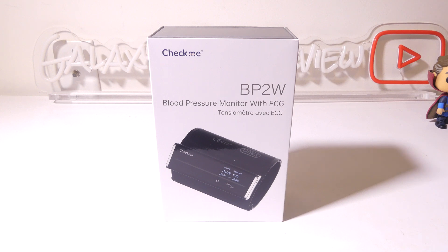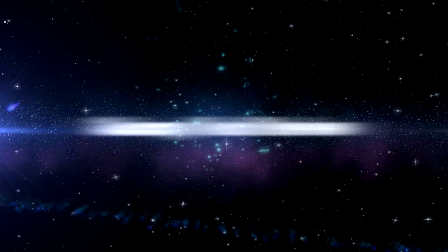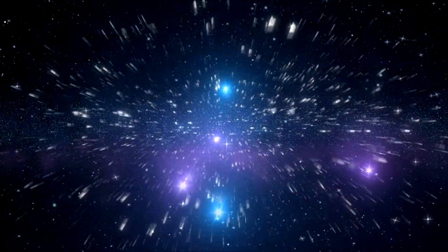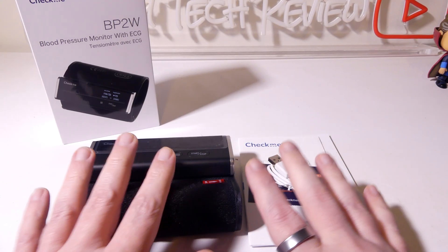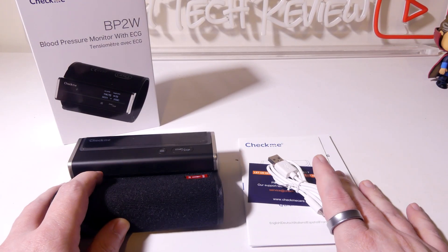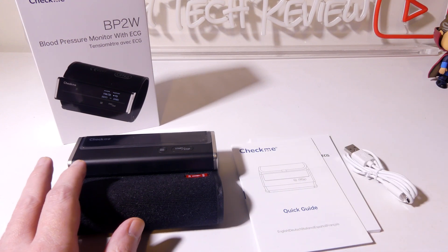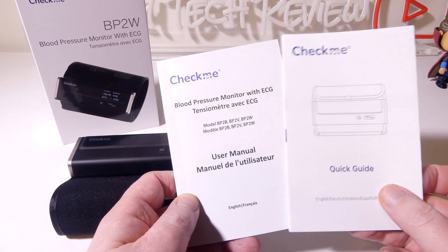We're going to dig into this now, and I'll be right back. Let's check out everything that comes in the box with the BP2W. You do get a warranty card from CheckMe — hold on to that. You also get a quick guide and a full user manual.